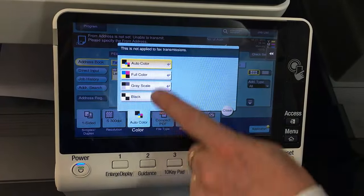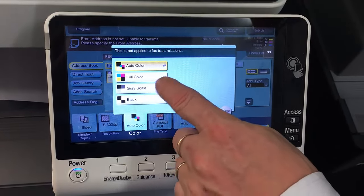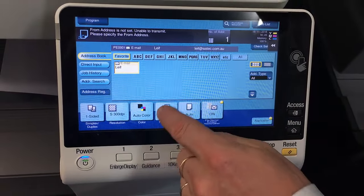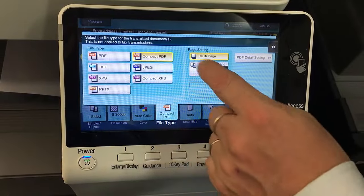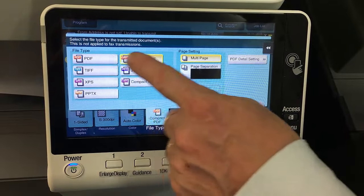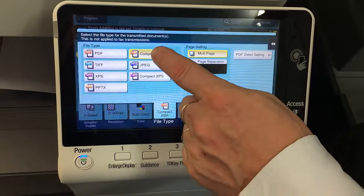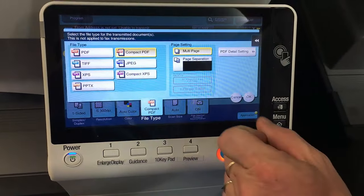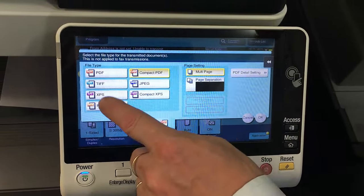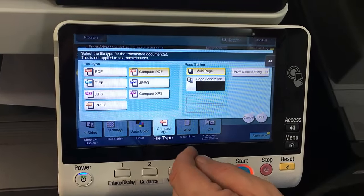The next one is the color button — you can set your scan to auto color, full color, grayscale, or black. For file type, we tend to default to compact PDF to keep the file size as small as possible. The normal PDF versus compact: the normal PDF is about five times the size of the compact PDF. We've also got TIFF, JPEG, XPS, PPTX, and other file types.